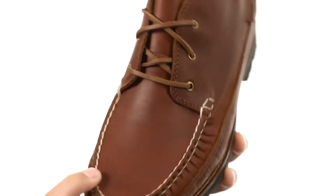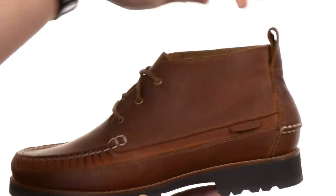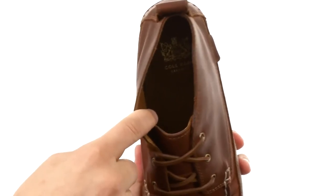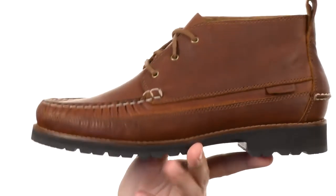Got that Mock-Toe design up front, and those leather laces which is nice. There's a handy pull tab in the very back to help get them on and off easily, with an all-leather interior that is going to keep your feet cool and breathing throughout the day, which is fantastic.